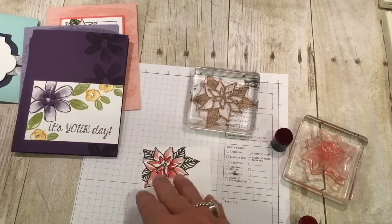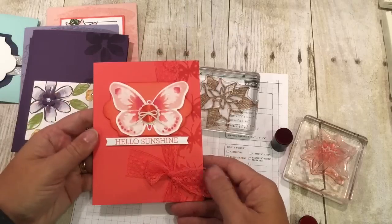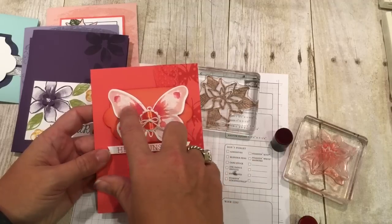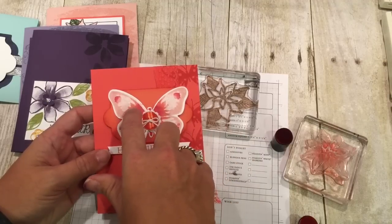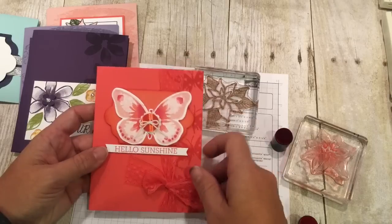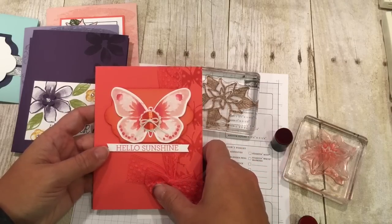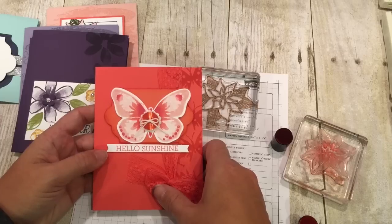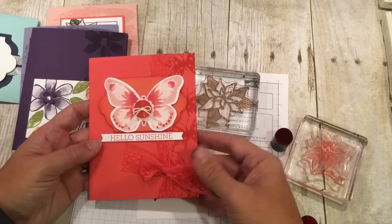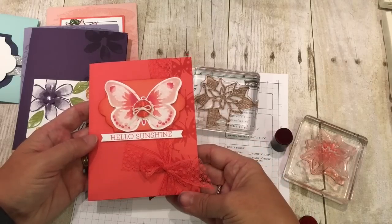Since I'm in complete denial that fall is here and winter is coming, I thought I'd do a nice happy spring card that says 'Hello Sunshine.' So here I have Blushing Bride, Watermelon Wonder, and the center is Melon Mambo. I just love how cute this card is — so happy and bright, because winter's not coming, it's spring.